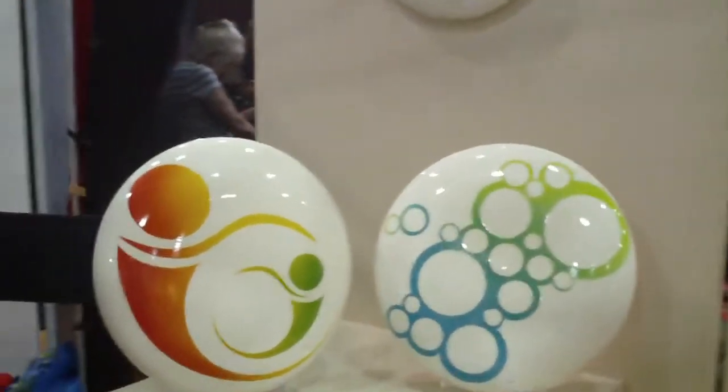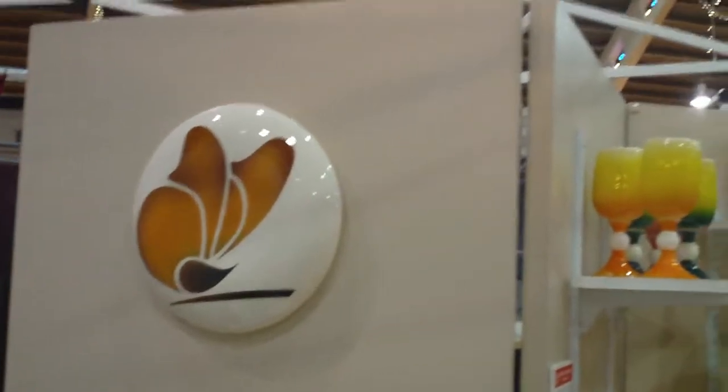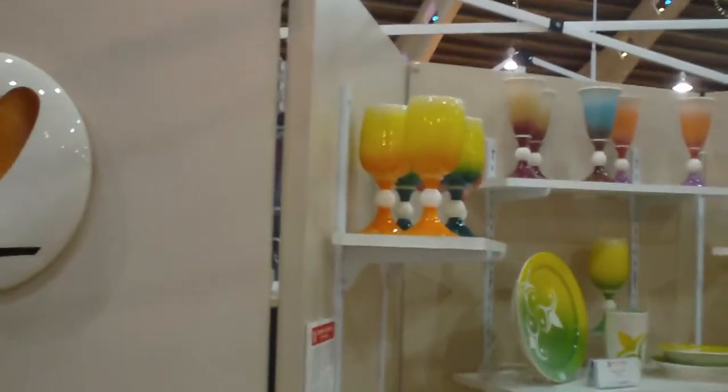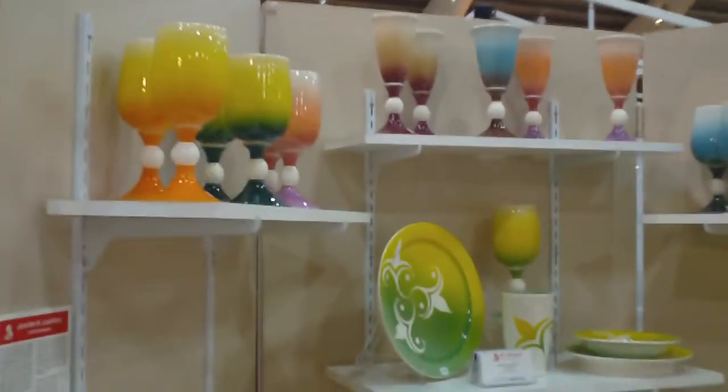I make handmade barware and dinnerware and home decor. I throw everything on the potter's wheel and all brightly colored work. I try to pair the colors based on what you're drinking out of it.